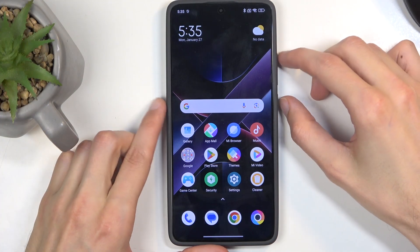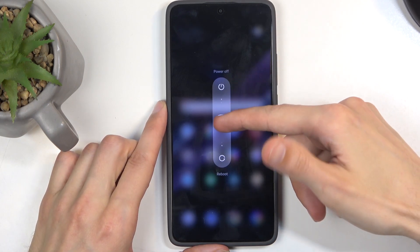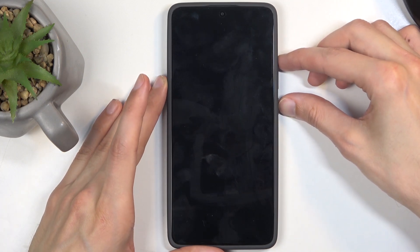To get started, you will want to hold the power button and volume up, which brings up your boot options. Swipe up to turn off your device, and once it's off you're gonna hold power button and volume up again.